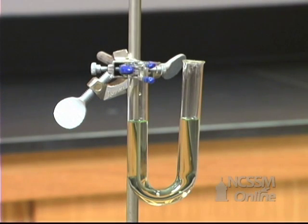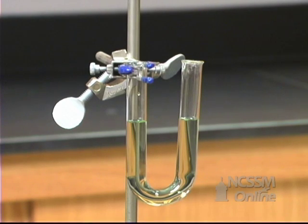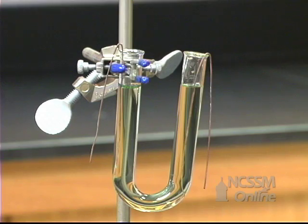We've placed a one molar solution of sodium sulfate in the U-tube and added some bromothymol blue to the solution. The solution is green because the pH of the sodium sulfate is 7. We've put copper electrodes into the U-tube.